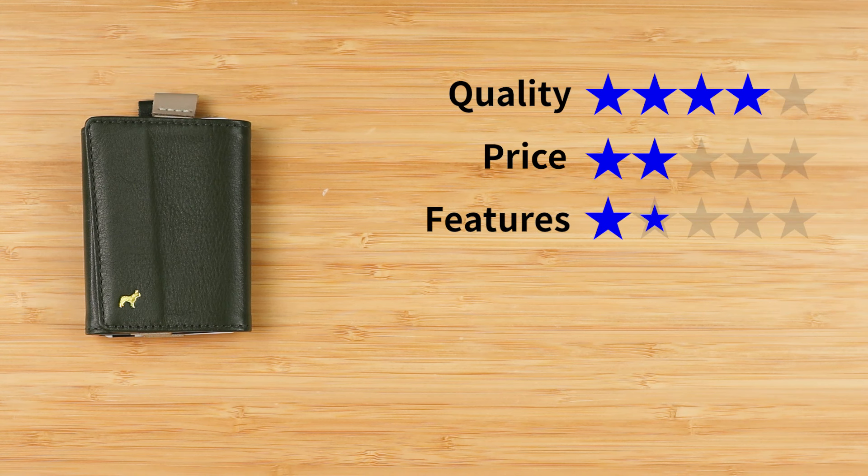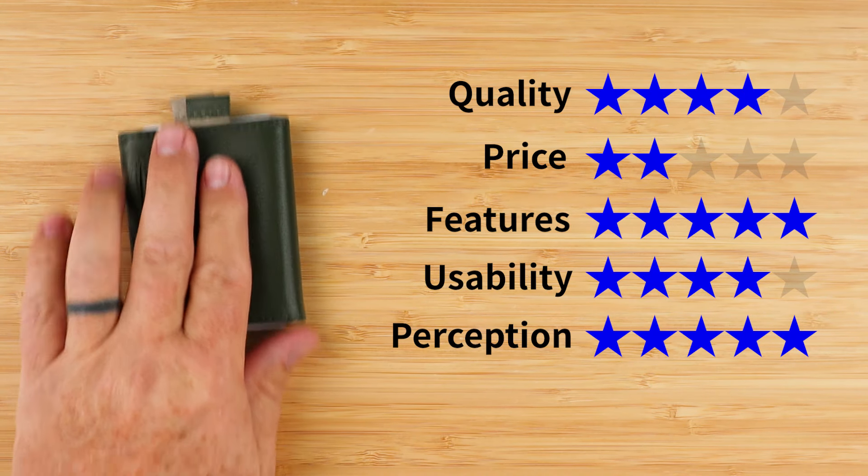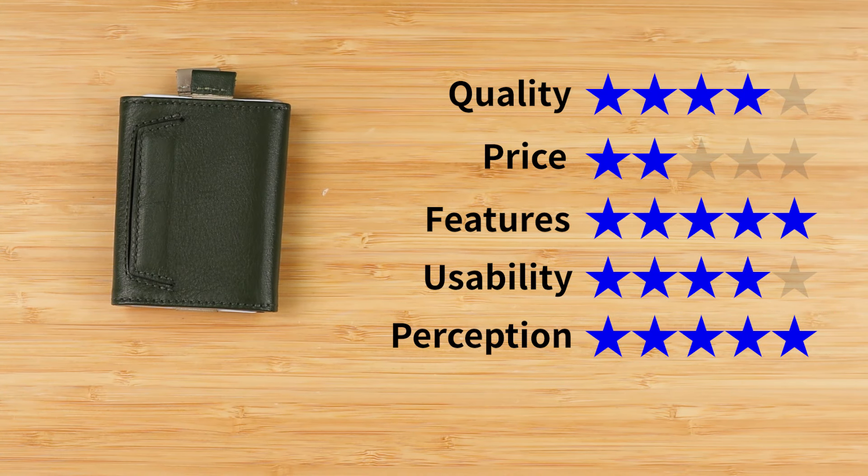As we've seen, the essentials pocket makes carrying anything small other than cards and cash possible — two thumbs up from me on this one. And now onto the final score: quality of four — really good quality, I really like these wallets. Price of two, bordering on one — very expensive. Features of five — with this little pocket it's awesome and makes the wallet even more usable. Usability of four — very easy to use. Perception of five. That gives us a final score of 3.9 out of five. If you like what you saw here, look at the next video and we'll see you in the next review.